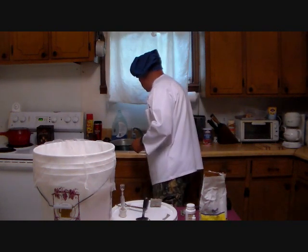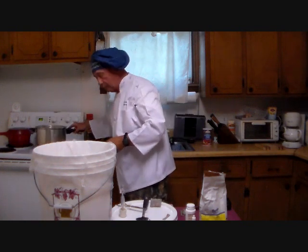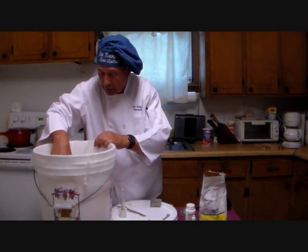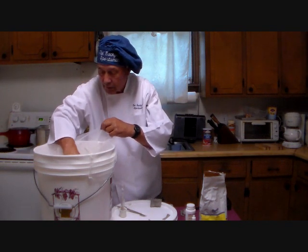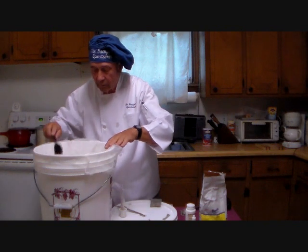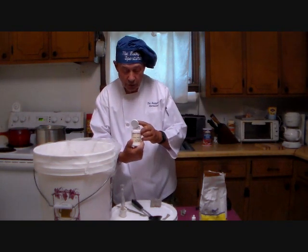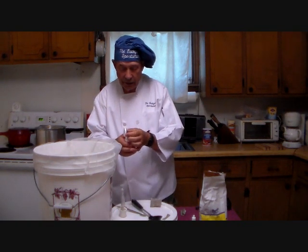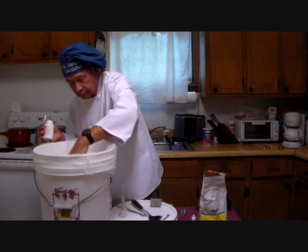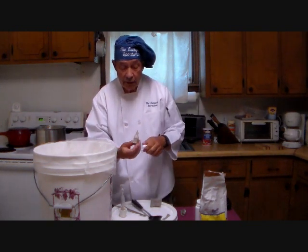Our water should be about ready — here it is. Now, as you see, all of this is very critical, meaning not hardly at all. Almost anything will work to some degree, more or less. Stir it up. The plastic liner is to strain the pulp out so you'll have a nicer product. We are also going to add some yeast nutrient — about a teaspoon — as well as a little pectic enzyme to get it off to a quick start.